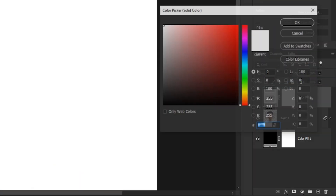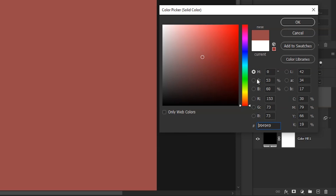I've already removed the background. Now click on this button here and then create a solid color. Choose any color for now, it doesn't matter. And then click OK.